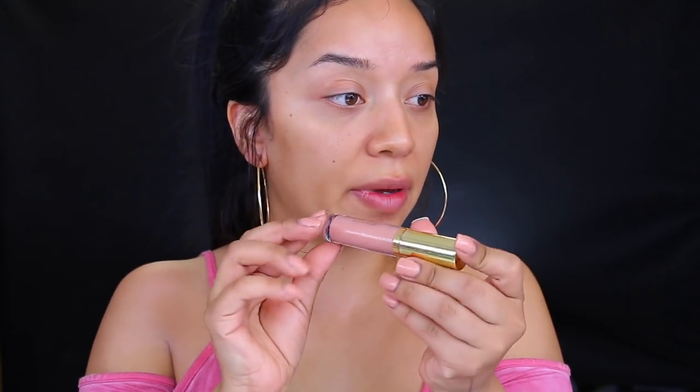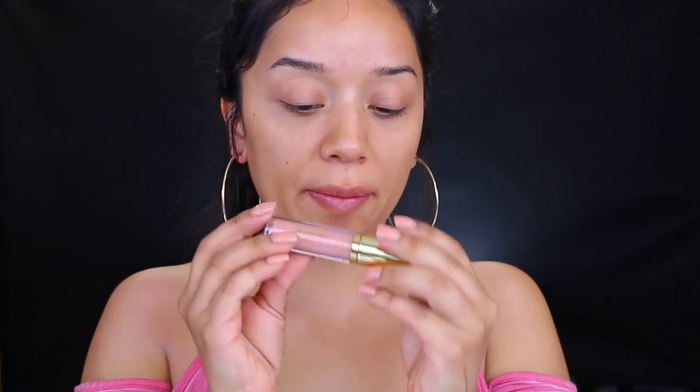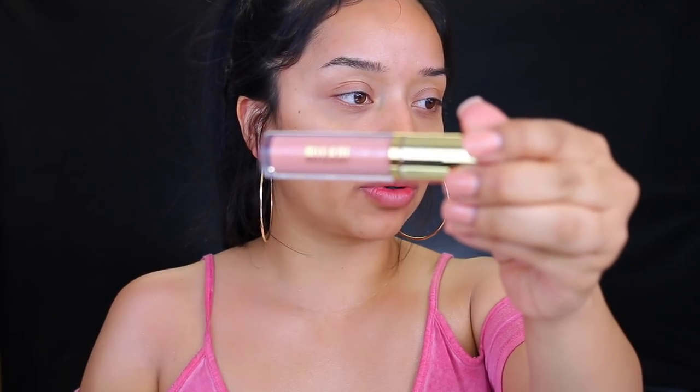And this is a highlighter slash blending brush. I also picked up the new Instant Touch Up Blur Stick. I also picked up another one of the Milani Make It Last setting spray — I tried this when it first came out, loved it, ran out of it, and never repurchased. And I ended up picking up the lip gloss, which is their Plumping Keep It Full Nourishing Lip Plumper in the shade Champagne, which is a really pretty peachy color. So let's jump right into the makeup.